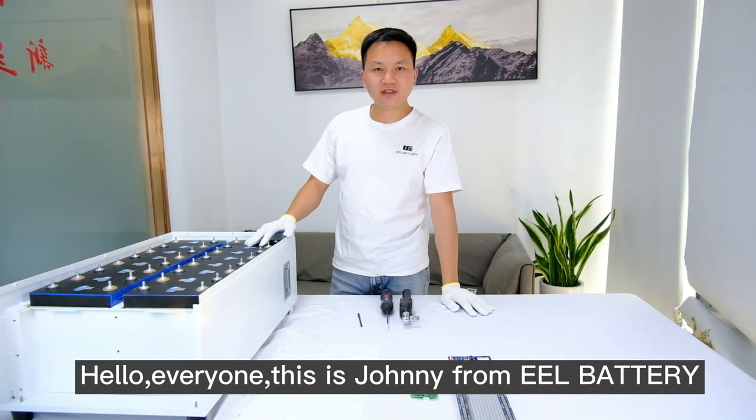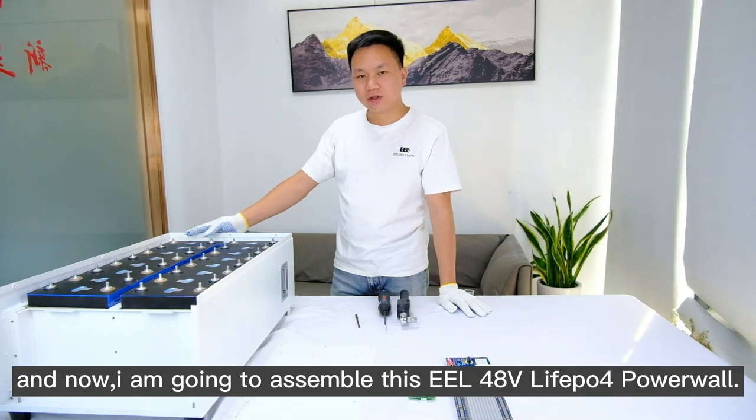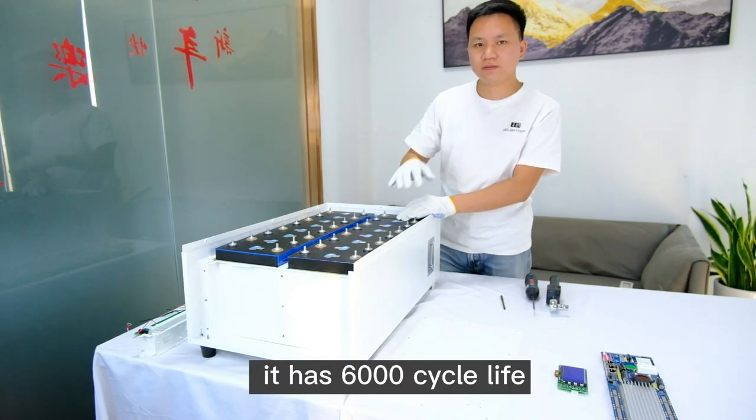Hello everyone, this is Johnny from EL Battery, and now I am going to assemble this EL48V Lifepo4 Powerwall. These are CATL 280Ah Grade-A Lifepo4 battery cells — they have a 6000 cycle life.